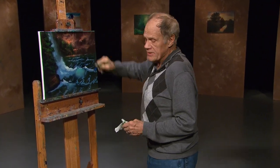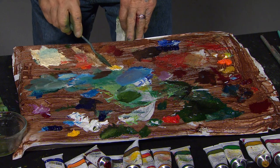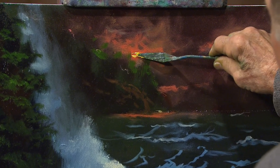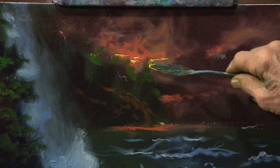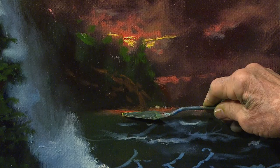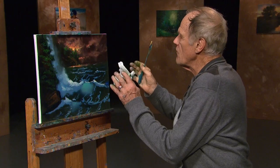I'm starting at the top of this painting, which is the sun area. What I want to do there is just add a little yellow and white, and I have a knife. I'll come right down below the island and show some of that result — just the path of the sun. It's so effective.